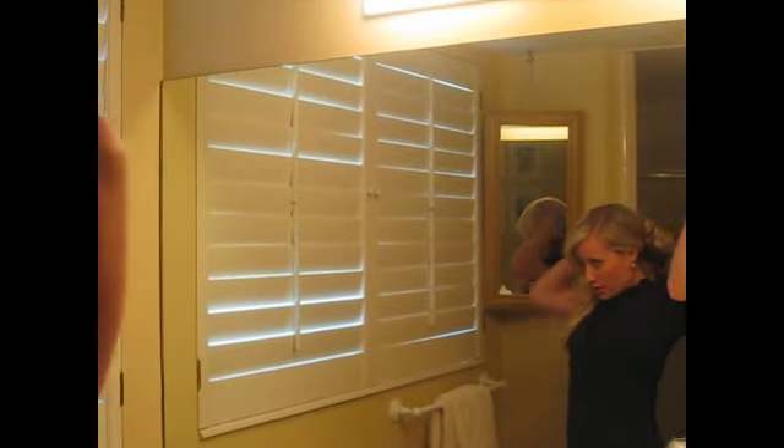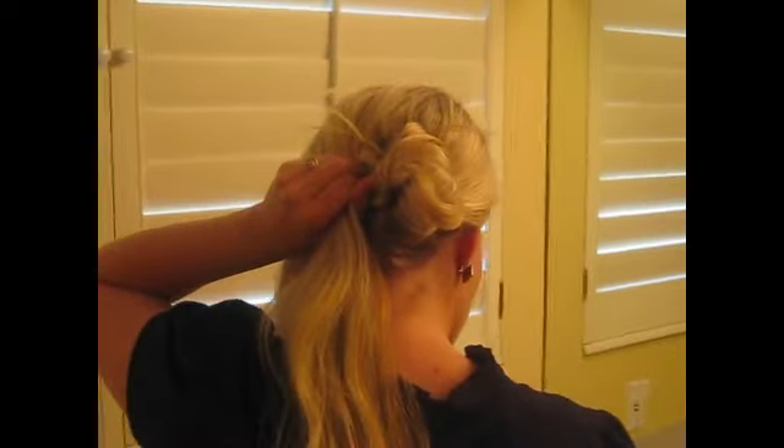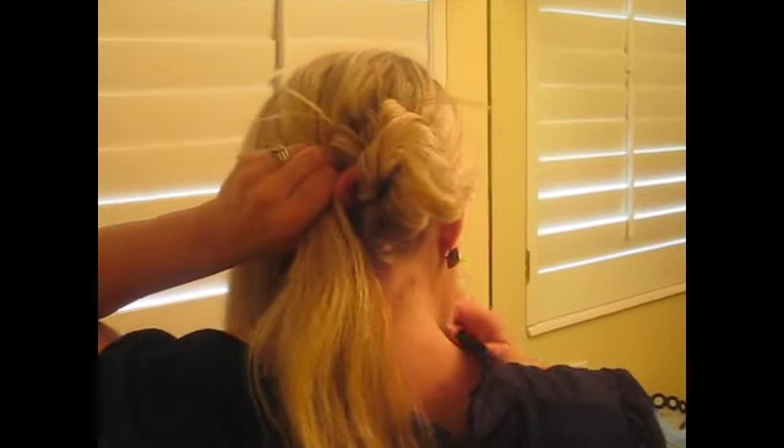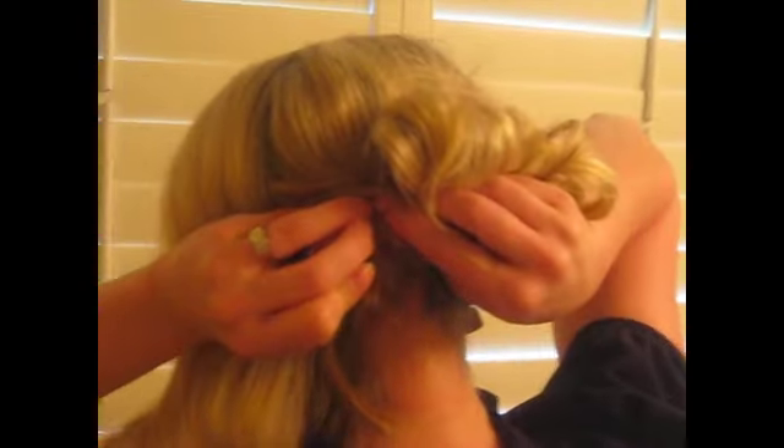Now we're going to take the middle chunk — this is probably the largest section of hair. Before I do anything, I'm just going to make sure that when it comes together it will look pretty, with no line on my scalp. We're going to just do another one and keep it low. I tend to always go higher than I should. Just play with it until it looks how you want it to look. My hair is so long it's just not staying in anything, but I think I can play around with it to make it look good. I'm just going to pin it where I feel like it will come out if I let go.